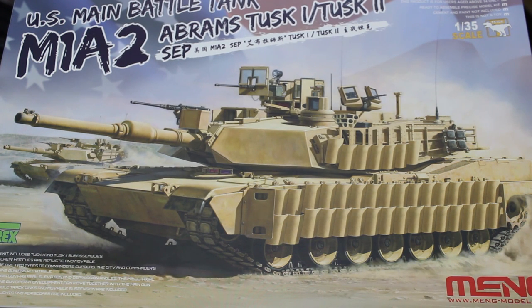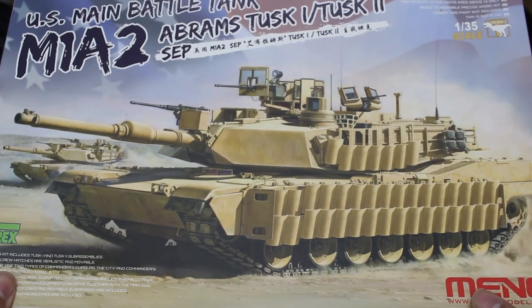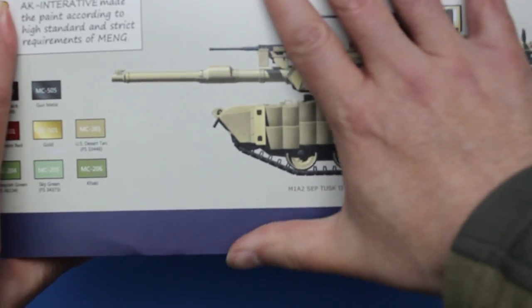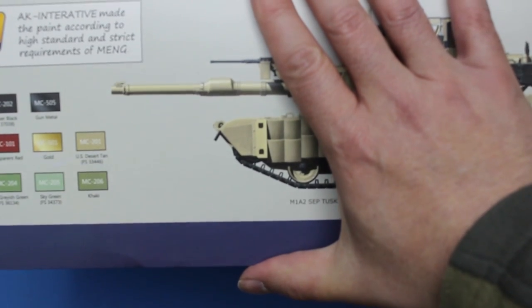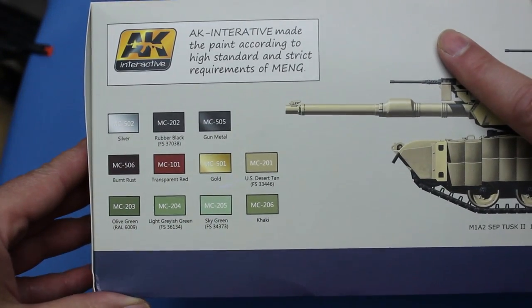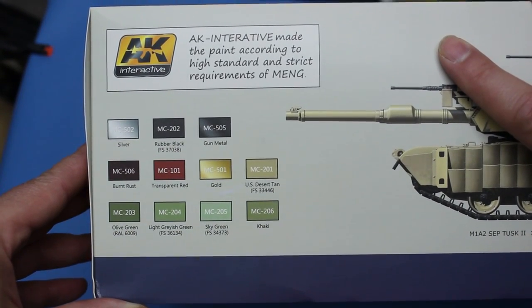So what do you get for your money? Well, first of all you get this rather large box. It's got some very nice artwork on it and it's finished with Meng's usual matte varnish so it doesn't reflect the light — it looks very classy. It's also a very big, deep box. Again this seems to be typical of Meng; most of their kits are surprisingly big when you pick them up and see how deep the box is.